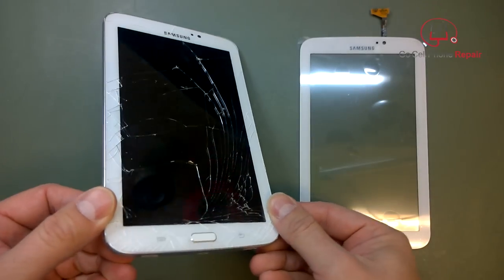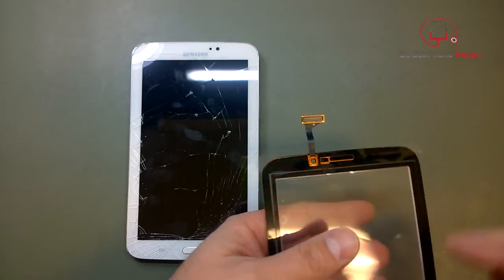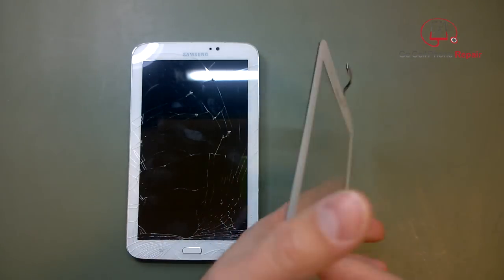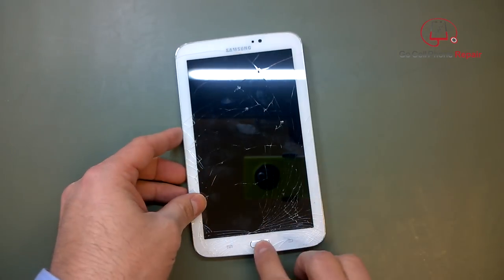As you can see, this tablet has quite a few cracks in the lens. We have our replacement part here — there's a single flex cable at the top, and this tablet is awesome to work on. You don't even need a screwdriver to take it apart.